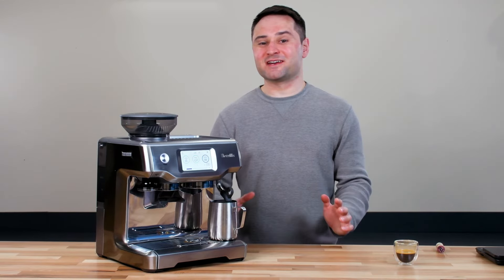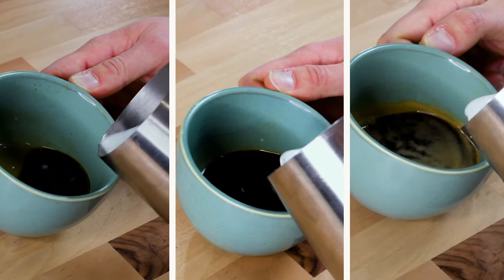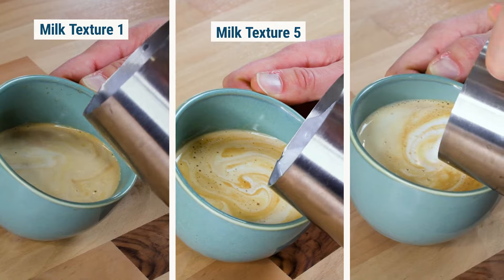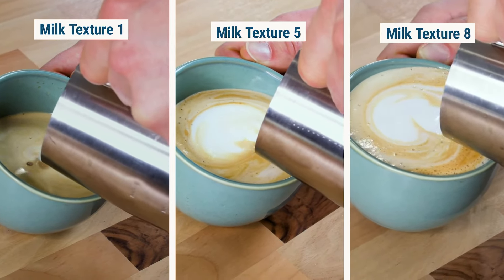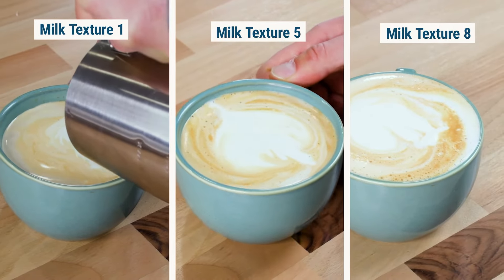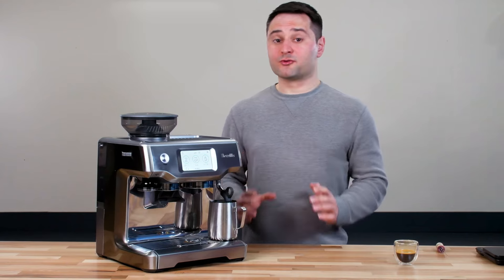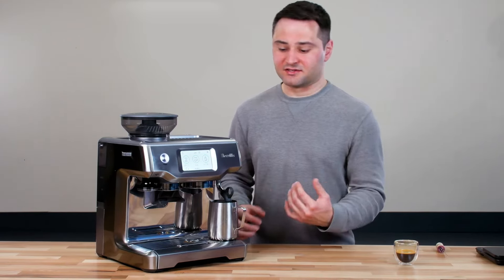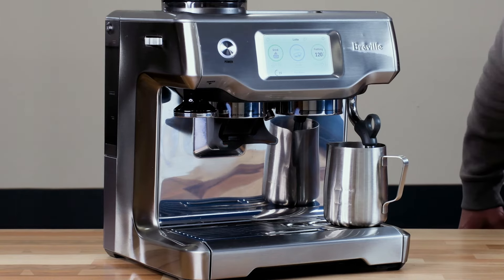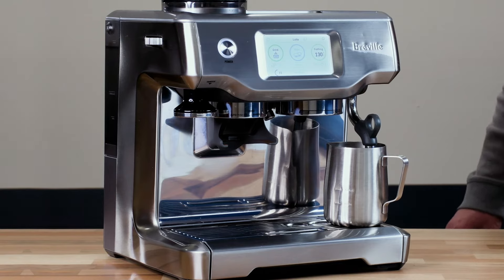We've tested different texture settings and found they make a real difference: one gives you just heated milk, five gives you milk with a little foam on top, and eight gives you a true thick cappuccino foam. For non-dairy or oat milk, go about two settings higher. We're going with three because I prefer something closer to a flat white. Once you push start, the machine does the rest — you can actually watch the temperature rise and it stops right at 140 degrees.